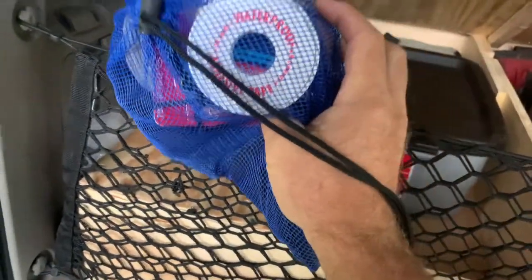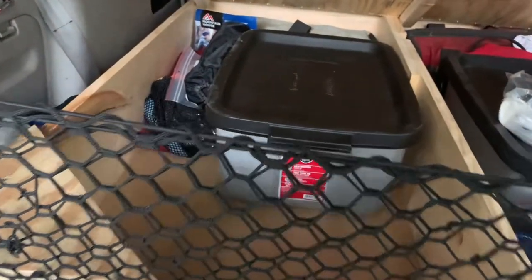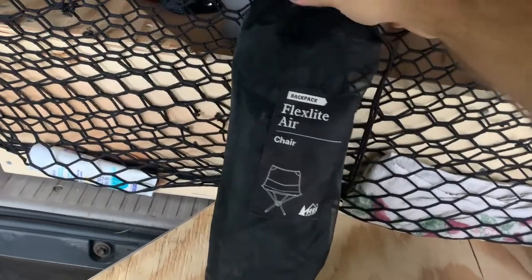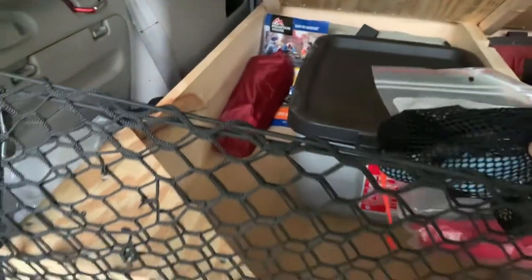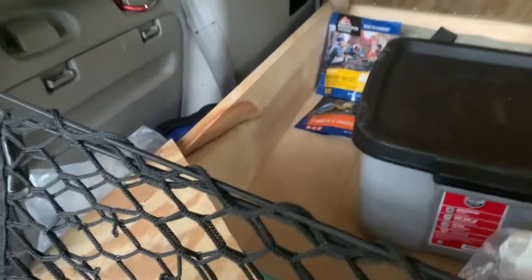In here: duct tape, paracord, a cord with a bag for throwing a bear bag if needed, a head net, some tape for blisters. A couple of small towels in this bag — we used those a lot, did some cliff jumping and whitewater rafting. These flex-light chairs I love — I got one for my daughter this year. I take them on most hikes because the ability to sit down at the end of a hike and enjoy the lake or mountaintop is invaluable.